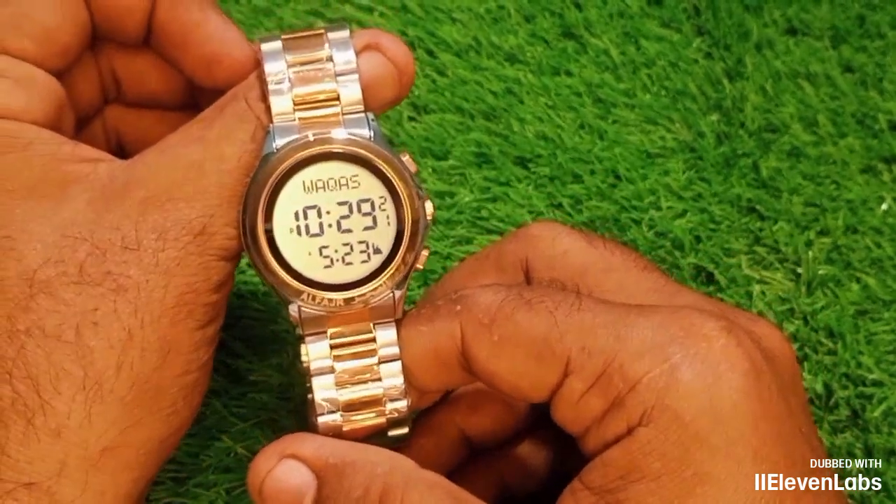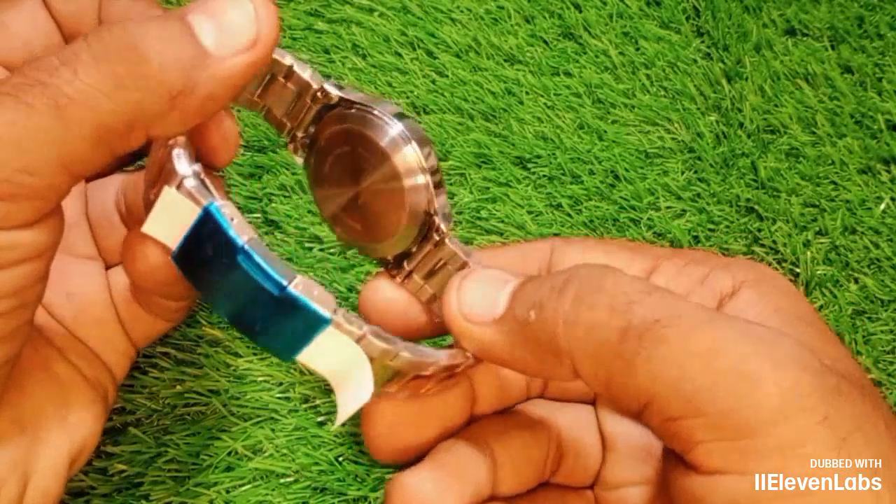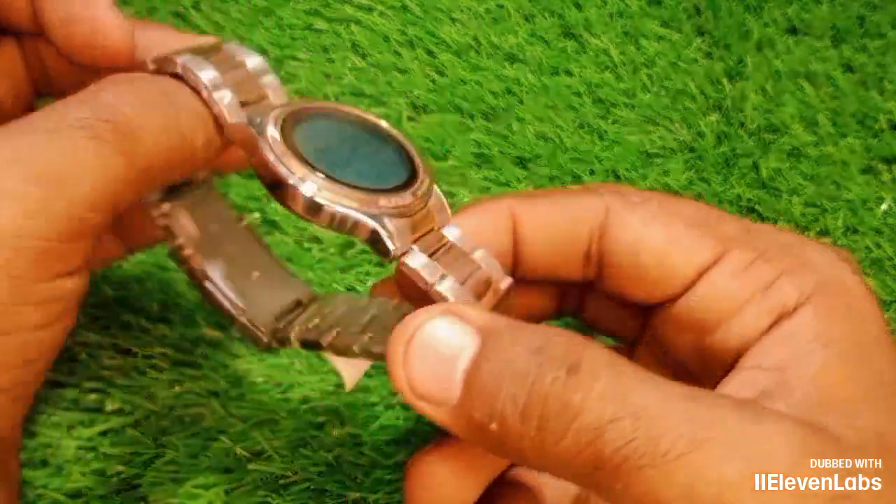In the name of Allah, the most gracious, the most merciful. Peace, mercy, and blessings of Allah be upon you, friends. Once again, welcome to the Saidi Waz Jumper channel.